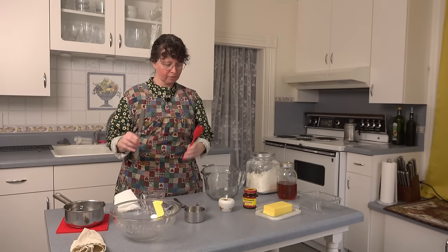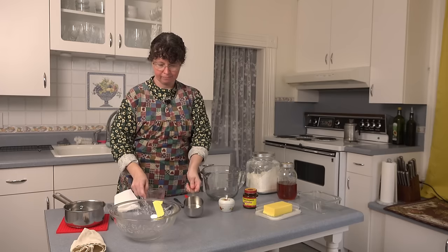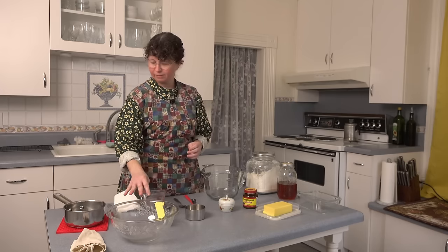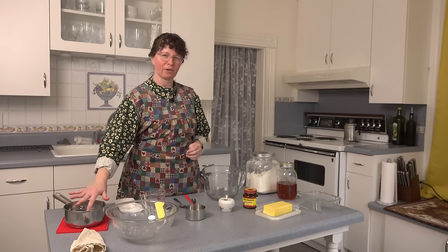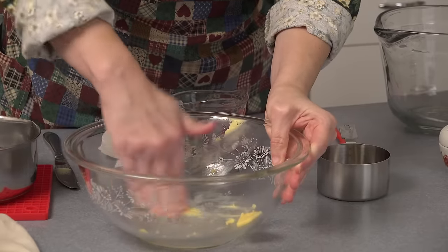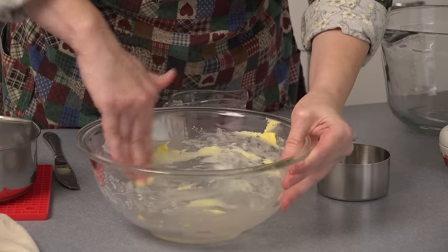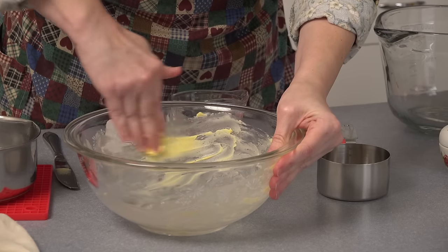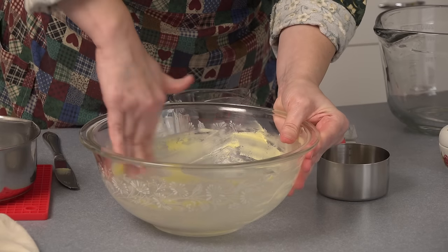We have a butter knife, a little spatula, two different kinds of measuring cups, and the bowl we're going to be buttering. Our water is between 100 and 110 degrees Fahrenheit. First thing I want to do is butter this bowl, which will be used for proofing the bread — just a very thin layer. You can use oil of any kind too; I just like the butter flavor.